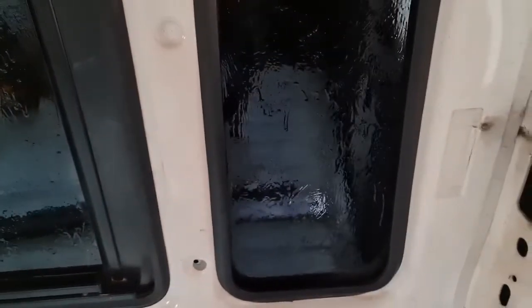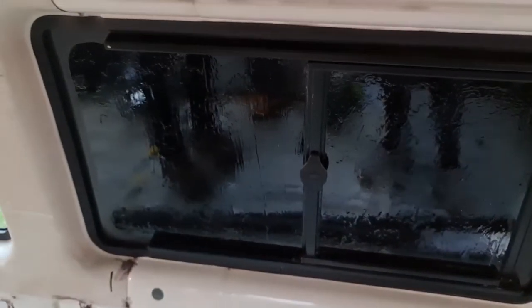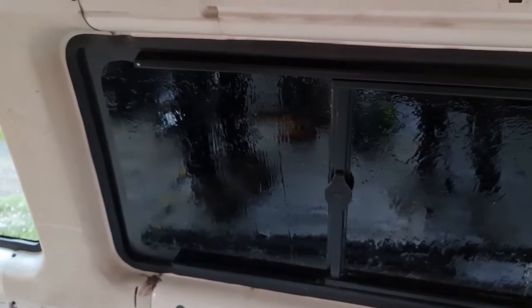It looks a bit runny now but that will smooth out as it dries. And we are going to have our wardrobe here to be fair, so you're not going to actually see it. It's just from the outside so we've got some privacy. But the best bit is, because this is painted on glass, if we ever rearrange and decide we don't want that there, five minutes with a razor blade and it will all come off.